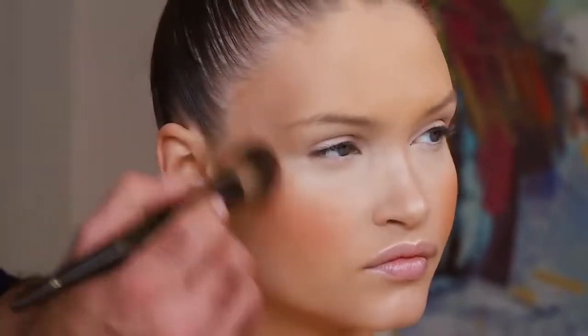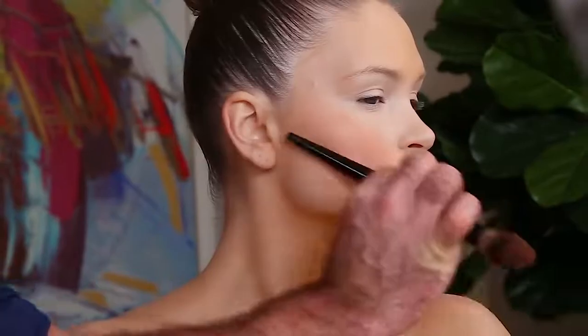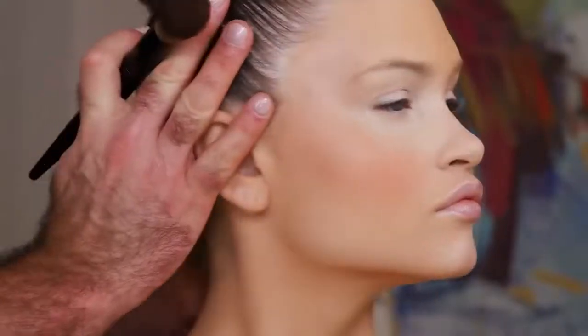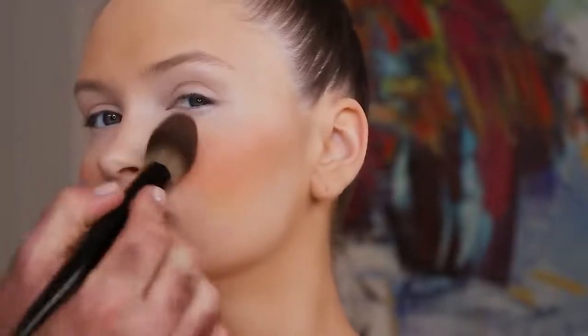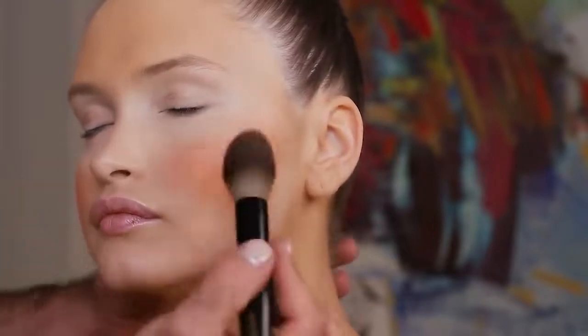I like to work in a C-shape motion — just like this. I very gently bring it around to the temple. See how everything's moving in an upward direction? The blush should go in there too, so when you see the face from the side, it has a beautiful line to it. I also like to bring it into the apples of the cheek. This brush was really designed for this purpose so you can use the point of it and then flatten it a little bit too — to me, the most perfect blush brush. I also use it for powder.